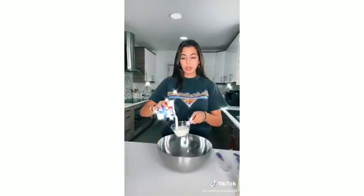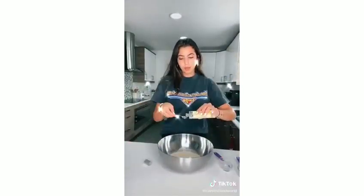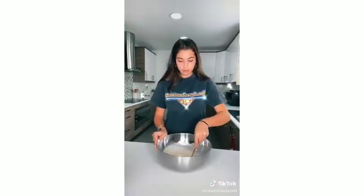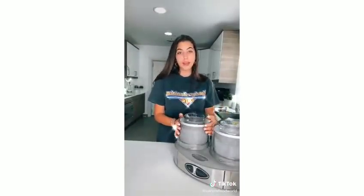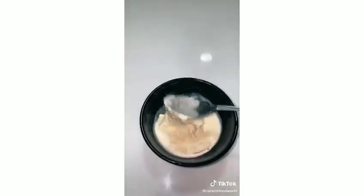Today we're making ice cream from scratch. Grab a bowl and add three fourths of a cup of white sugar, one cup of heavy whipping cream, and two and one fourth cups of milk. For vanilla ice cream, add two teaspoons of vanilla extract and mix lightly. Pour into your pre-frozen ice cream machine bowl and churn for 30 minutes. Then place in the freezer for two hours. Take it out, scoop into a bowl, and enjoy.